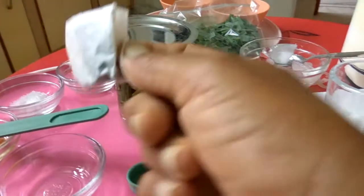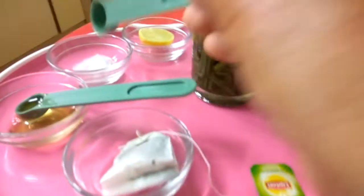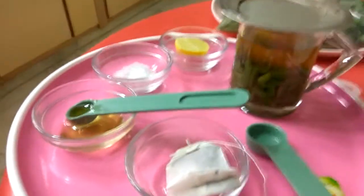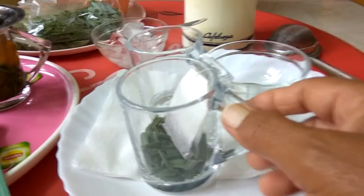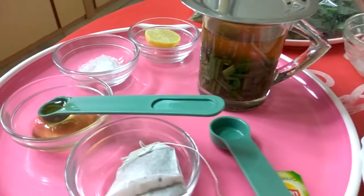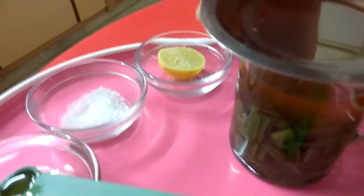You can add one more tea bag if you want strong tea. You can add sugar or honey, but if you have diabetes, please don't add sugar or honey. Instead you can add lemon — it will taste very nice.